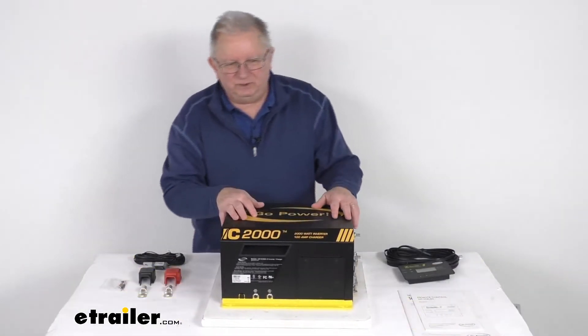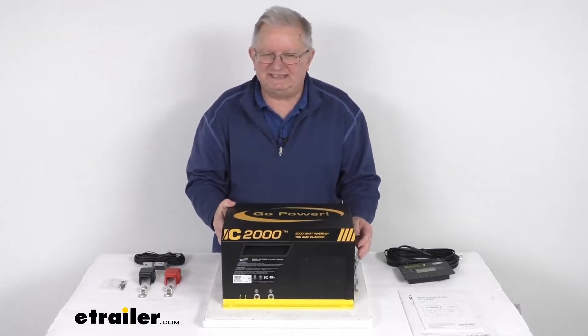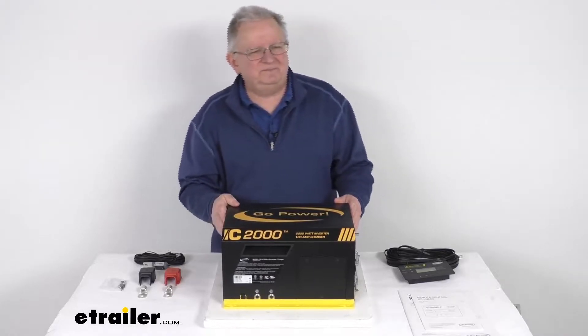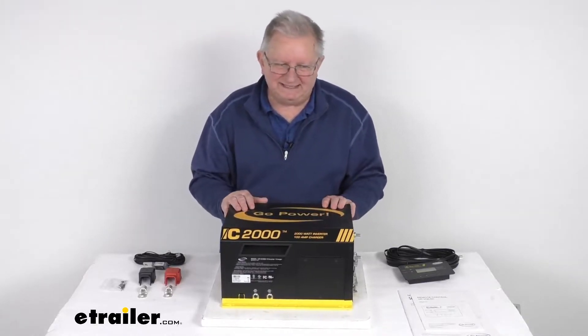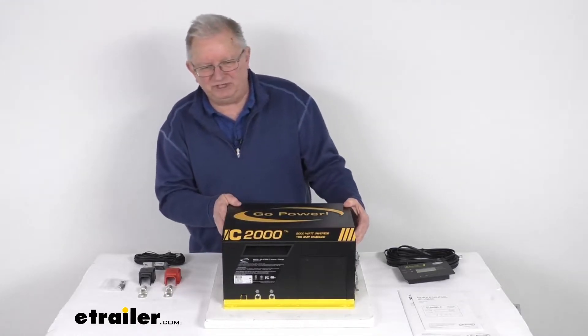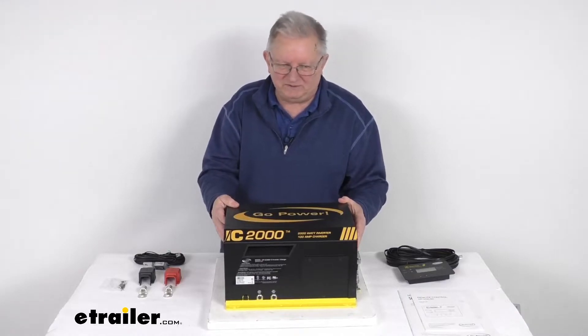They do offer a fuse block installation kit sold separately on their website that will let you safely connect the inverter charger to your RV battery. This is for 12 volt battery systems. The running rated power output is 2000 watts, and the starting or surge power output is 4000 watts.